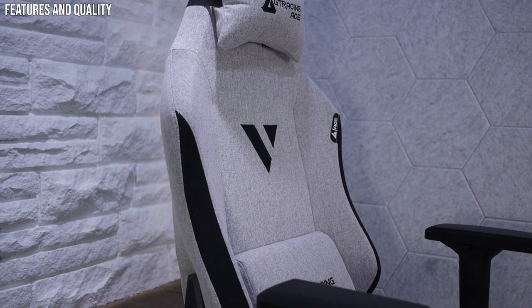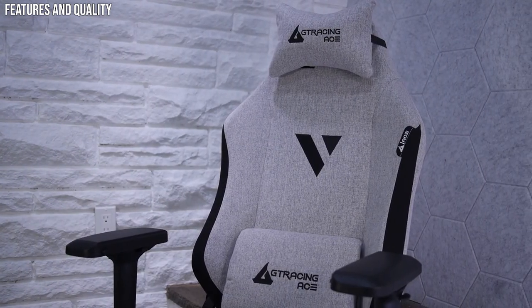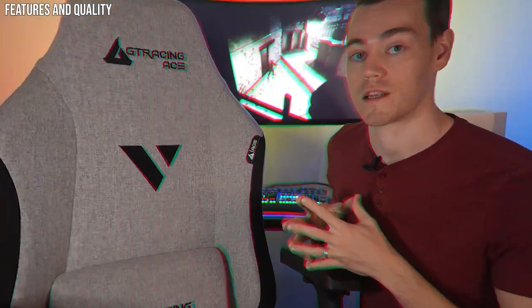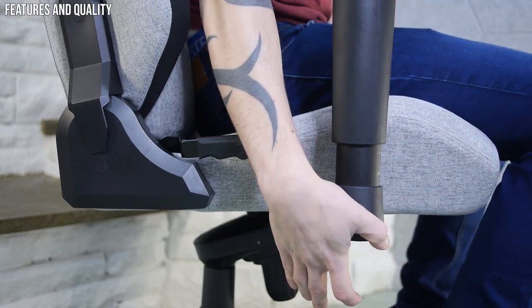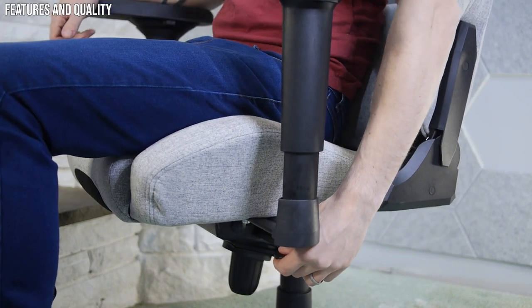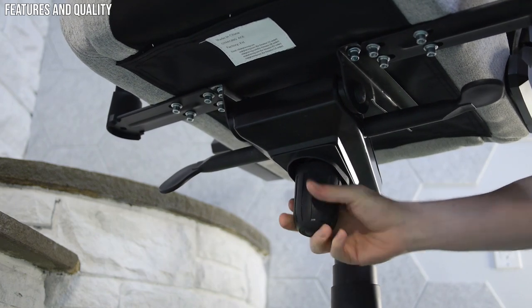Now that we have the Ace M1 assembled, we get to check out the features and quality — what it has and whether it will hold up over time. This is the premium fabric version, which I'm very glad to have because of its soft feel and breathability, though the fabric version is more likely to stain from food and drink. In terms of features, there are many typical and some seriously nice upgrades. It's height adjustable using the lever on the under right-hand side, allowing you to go from 18.5 to 21.5 inches measured butt to floor. The lever on the left-hand side unlocks a few degrees of free tilt, and there's a big twisty under-knob for increasing and decreasing the tilt resistance.